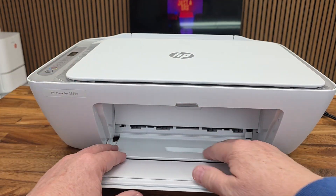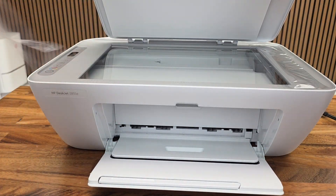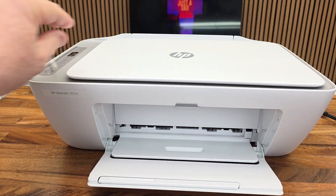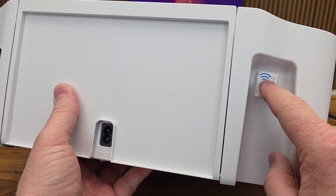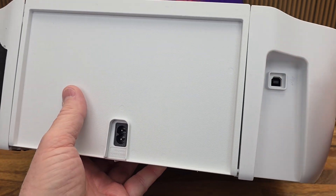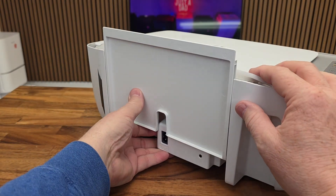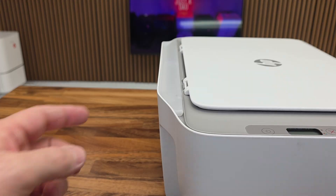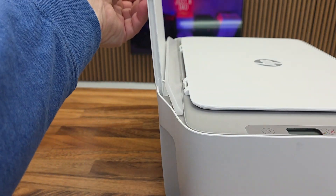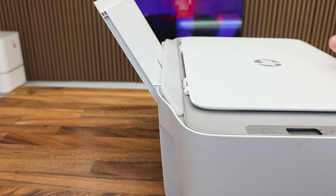This is the ink cartridge door — we're not going to install the ink yet. We're going to leave this down. There is a piece of tape right here too. Around back it says no USB — this is a Wi-Fi printer. It looks like you could connect a cable, but here's where the plug goes. Here's where you're going to put the paper. Just lift up and kind of out — this comes up like this.